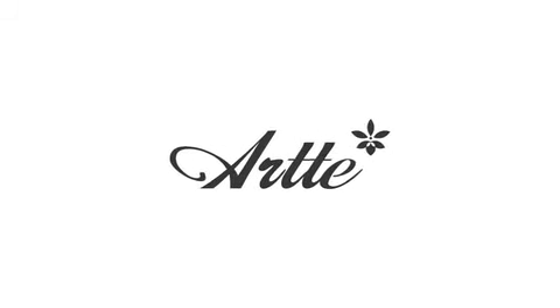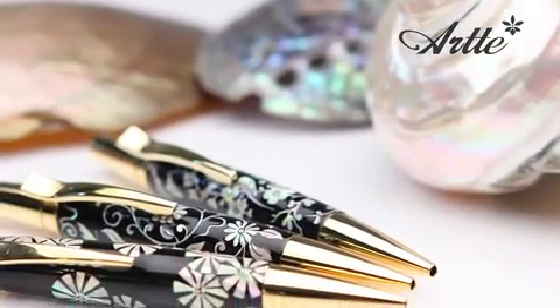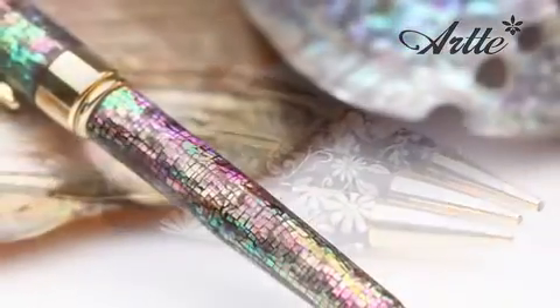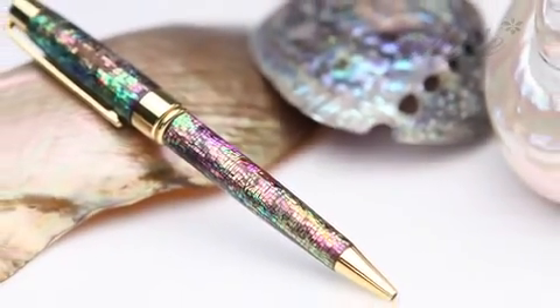Aromat's handcrafted, elegant mother-of-pearl ball pens carry a mysterious thousand-year-old tradition of Korean mother-of-pearl inlay techniques, along with modern designs.